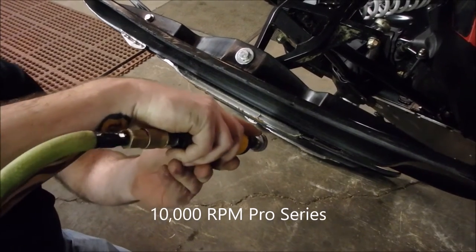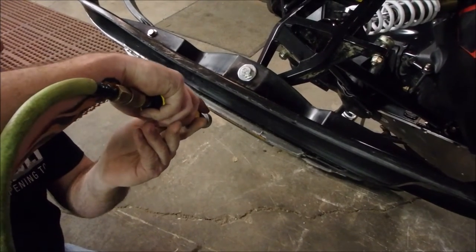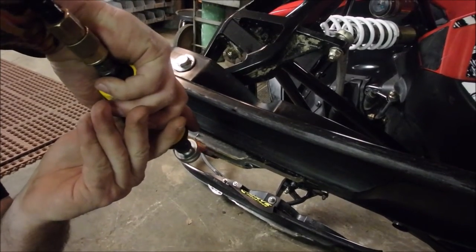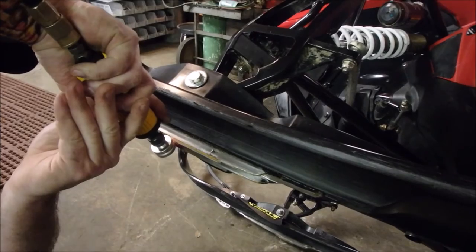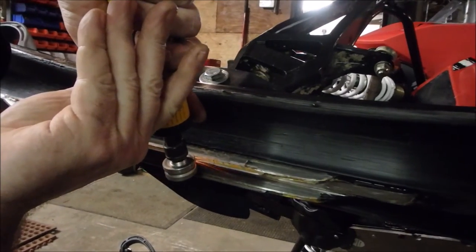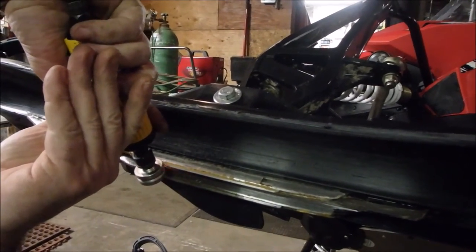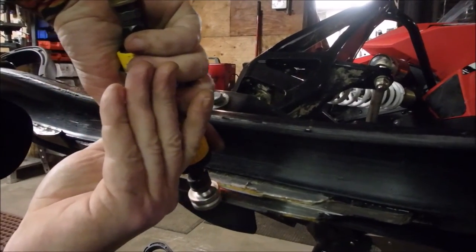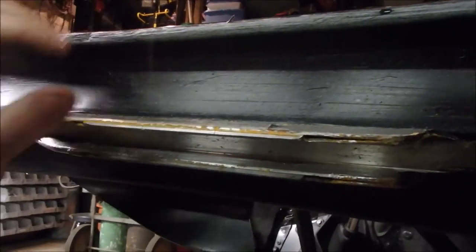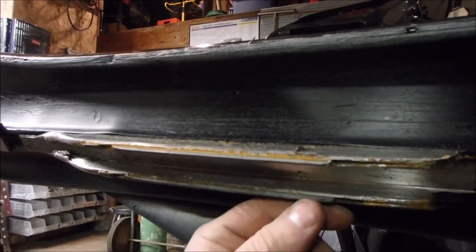We'll take the bit, and it's going to be loud, so maybe turn your volume down on your PC. You can see it — you know, it takes a few passes, but it already cut it in half as far as the flatness of it. So we'll do this a few times on each edge.